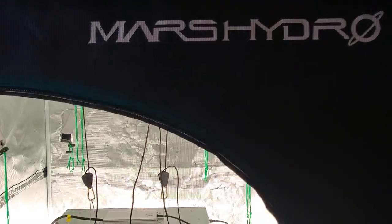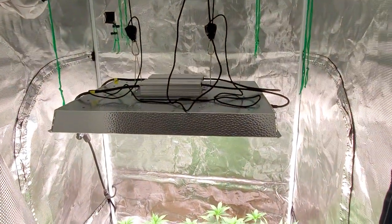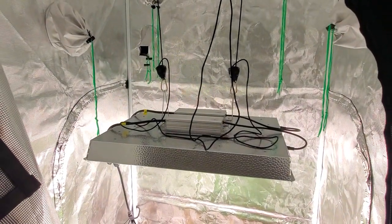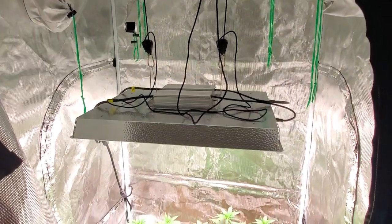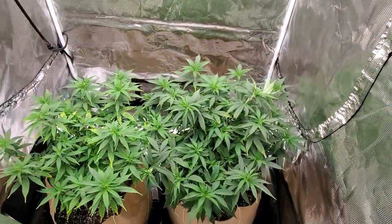And then we brought up the light. So far they look like they're coming back on track. I'll show you guys the light here — we raised up to 24 inches, let that light really spread out now as these plants are now a little bit wider. And as you can see, they're definitely starting to bounce back now.